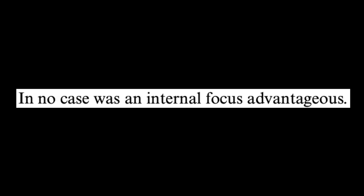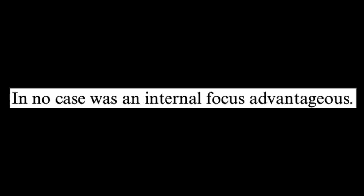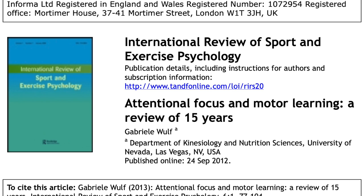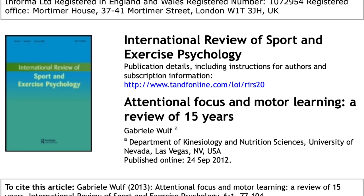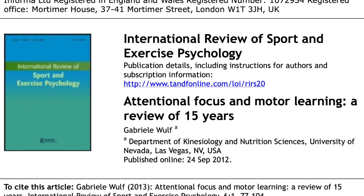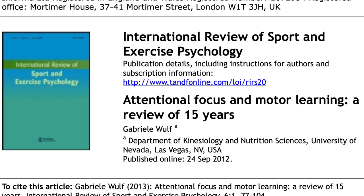Spoiler alert: an external focus of attention is always superior to an internal focus of attention. I want to go over this article titled 'Attentional Focus and Motor Learning: A Review of 15 Years' by Gabriella Wulf — I think that's how you say her name. It was published in the International Review of Sport and Exercise Psychology on September 24th, 2012. We're not going to go over the entire article; I just want to share a few quotes that got me thinking about the importance of external focus for musicians.